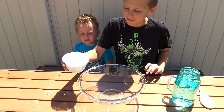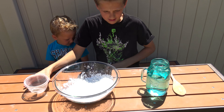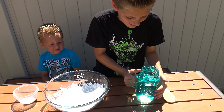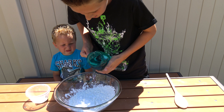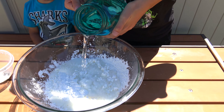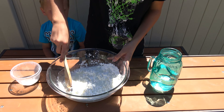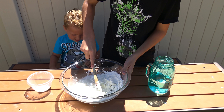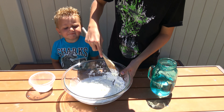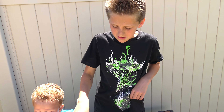First you put cornstarch in a bowl, preferably big, then you put in water. You could keep adding more as you go on, but I would start with a little amount in case you accidentally do too much. Do this outside unless your mom really likes cleaning up in the kitchen.